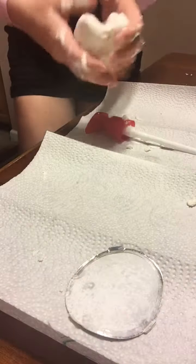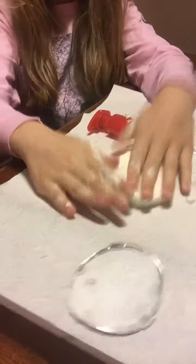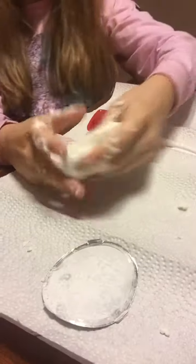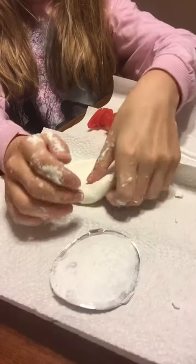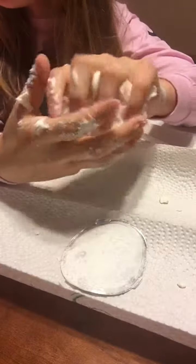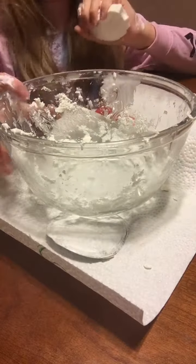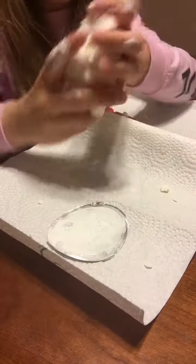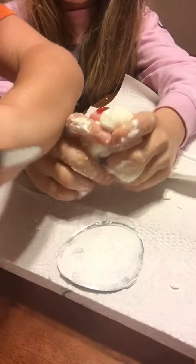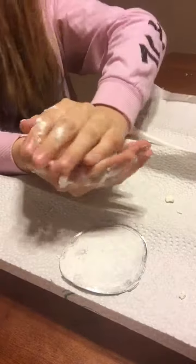Here is the finished product. It's like a dough, as butter slime tends to turn out. You can see it even picks up the paper towel texture — it's really cute. Now let's get a knife so we can do the little demo. We need to make it in the shape of butter first.